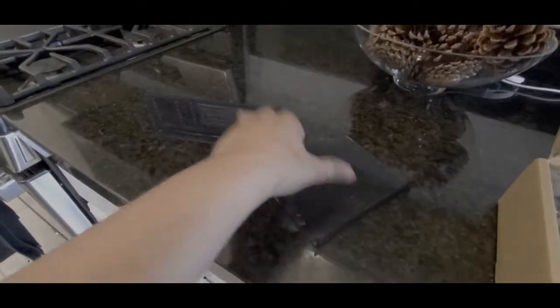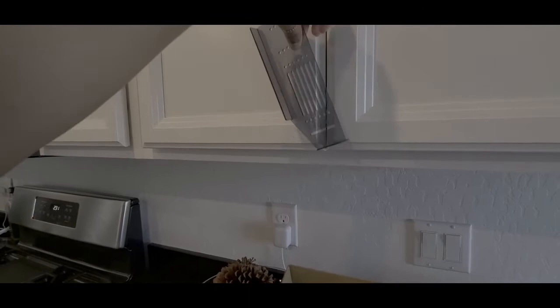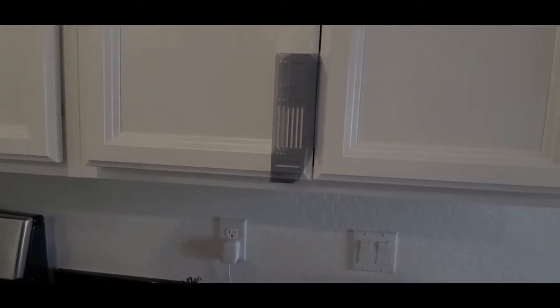We have the measurer here — the measurer. So this will tell how far. I don't know if I'm doing it the right way. It will tell you the distance on how high or low you want your handles to be on the cabinet door.